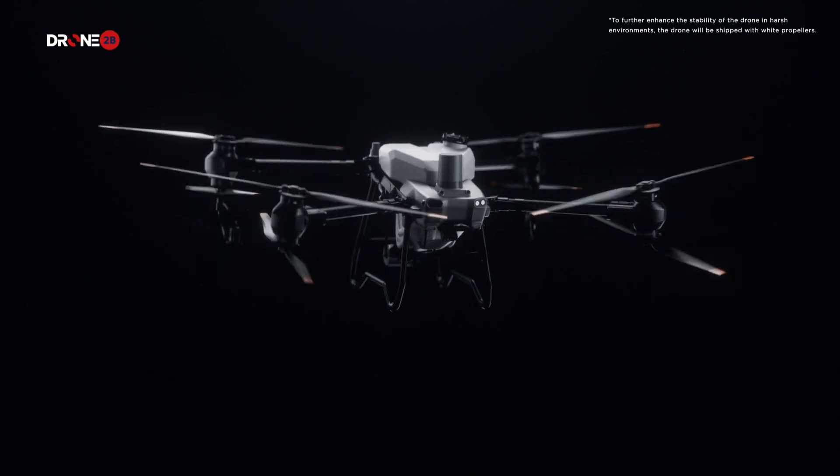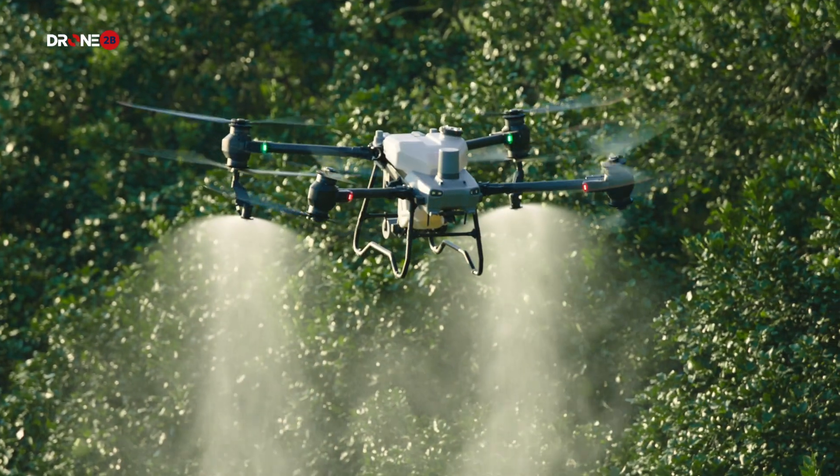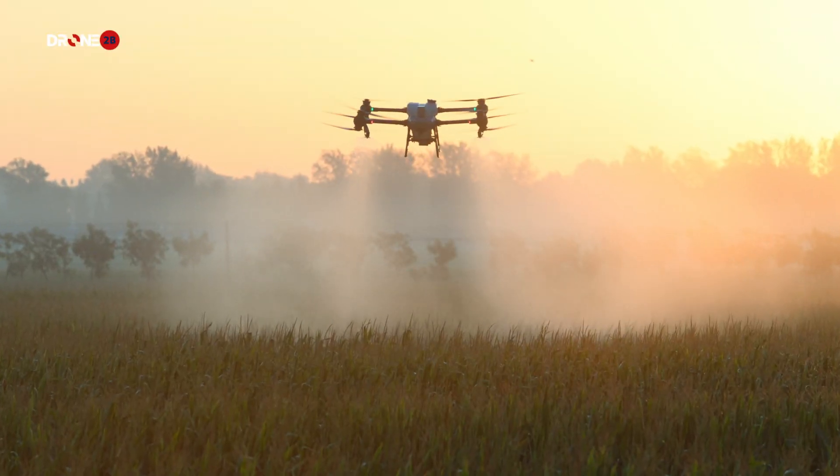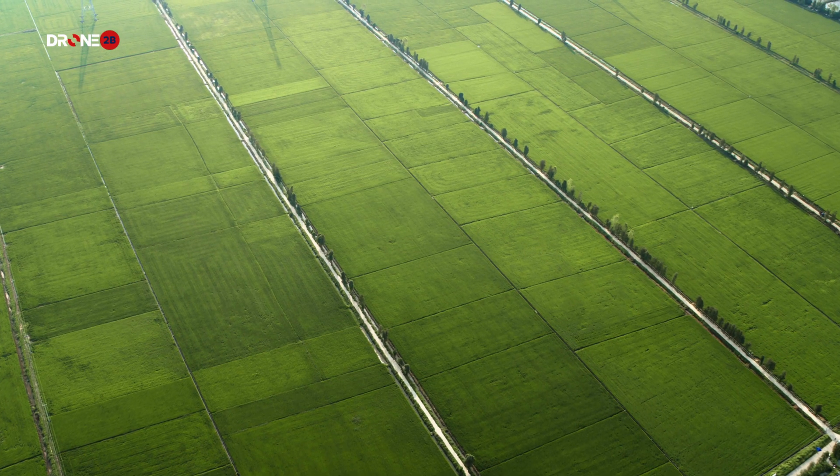Ready. Steady. Go. Meet the brand new DJI Agras T50. Agricultural drone spraying demands extreme efficiency to protect crops from diseases, pests, and weeds.